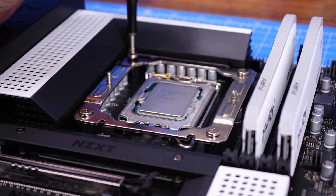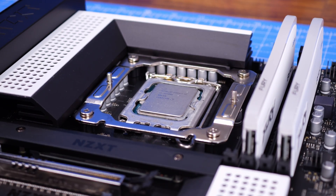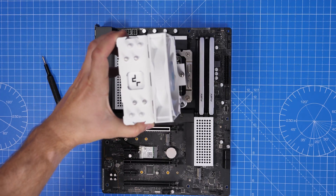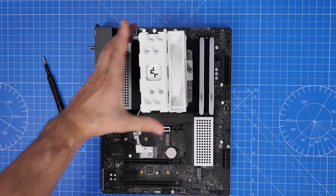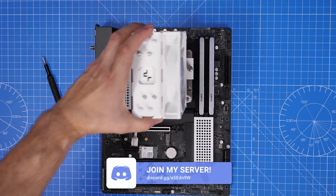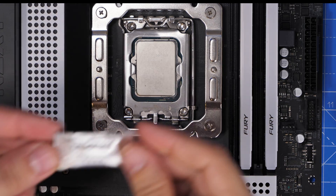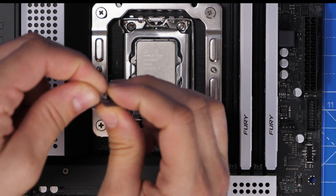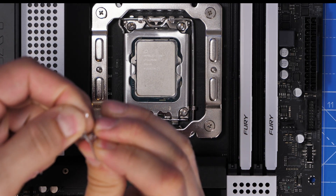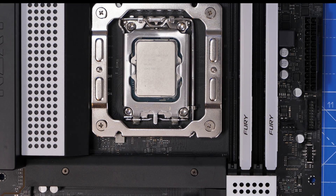Now we need to seat the cooler. An important point: you need to make sure it's facing in the right direction. The fan needs to face towards the front of the case because it's going to be pulling air through the fan, through the radiator, and out the rear. If you flip it the other way it may cause problems, especially if you have a rear fan also exhausting — they'll end up fighting each other.